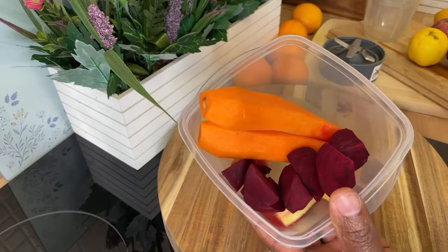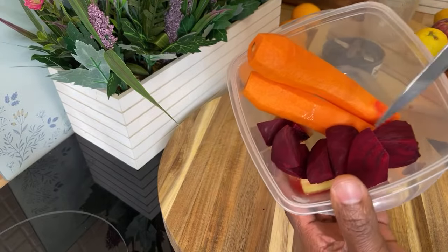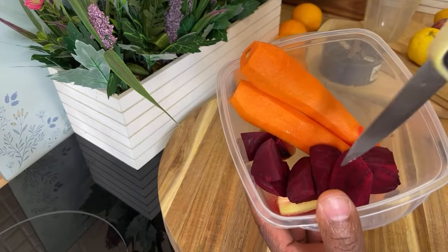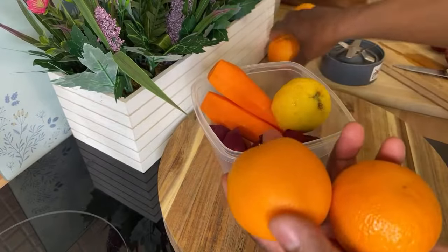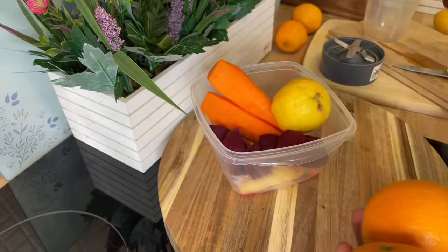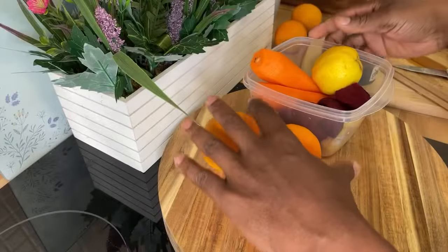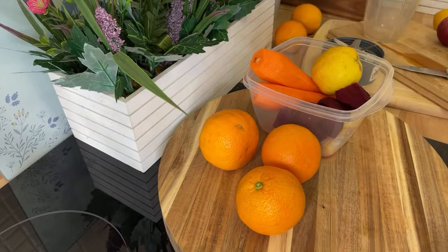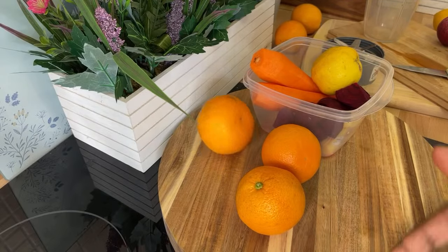Right here we have some carrot — two medium-sized carrots with the skin removed. I have one large beetroot which I'm gonna remove the skin from and cut into small pieces. I also have lemon and orange, and I'm just gonna add some red apple inside of it. You can make this at home — it's a very simple recipe, step by step.